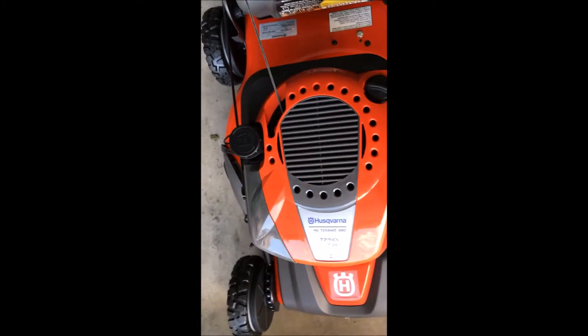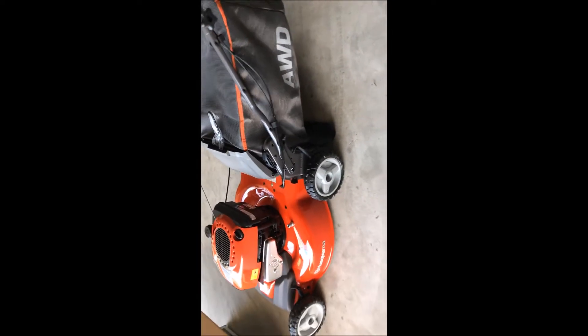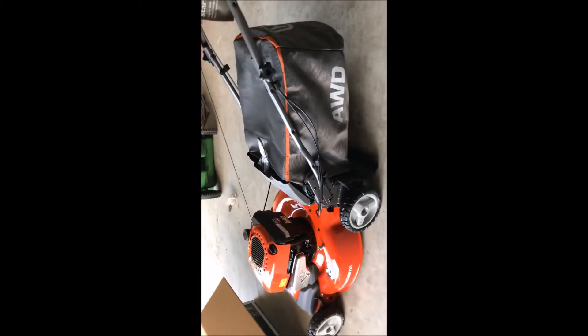And then I have to put the gas in the engine. With that said, I think it's pretty much ready for pulling the string, so I can probably start it.